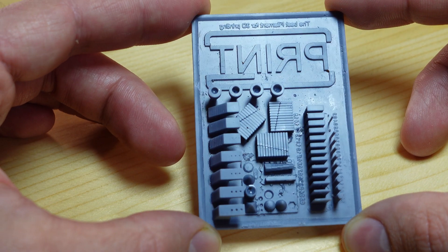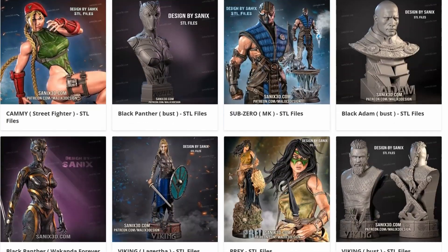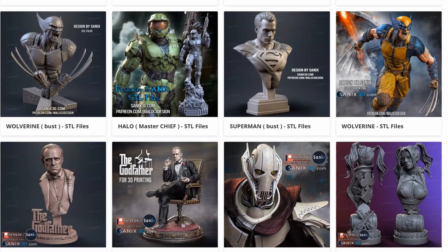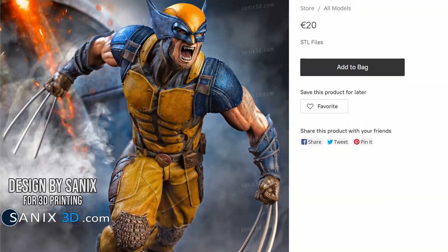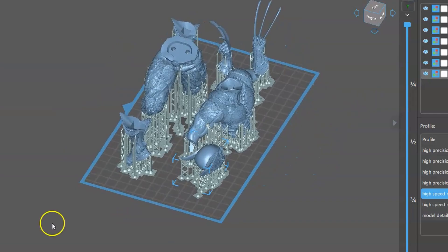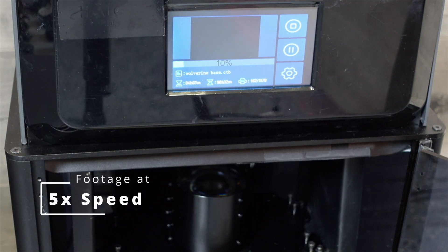I needed to print something really cool, and that's where Sanix 3D comes in. They make some absolutely amazing STL files for all kinds of statues — from Marvel, DC, and all your favorite movies and shows. I picked out one of my favorites: Wolverine. I've got links to Sanix below in the description. Once I sliced this thing up in Chitubox, I loaded it into the light engine and started printing. Here you can see the light engine at work.